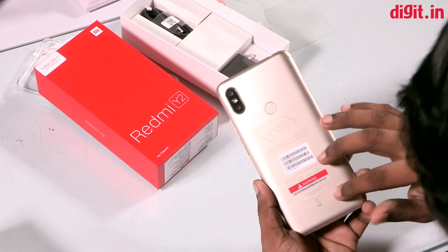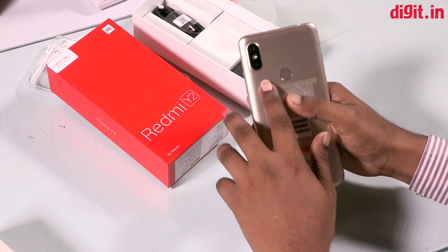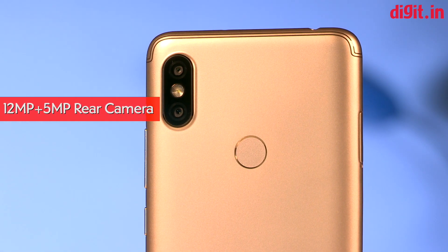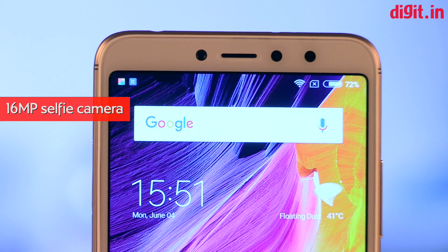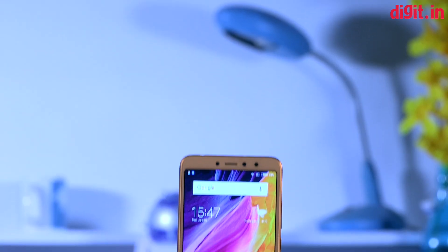You can cover the back side. You can set up the dual camera. You can also set up the fingerprint scanner. You can also set up the front side. You can also set up the LED flashlight. You can also set up the sensor.